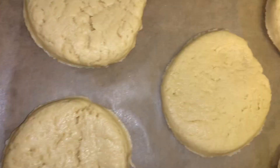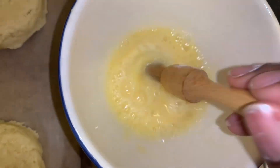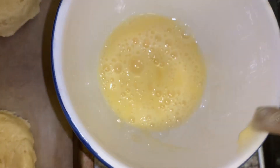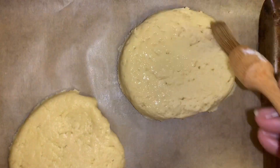I managed to get about five jumbo scones. If you make them smaller you can probably get about ten. I've got egg wash here with egg and a bit of water — I'm just going to brush the tops of the scones. This will ensure they get that nice golden color when they come out of the oven.